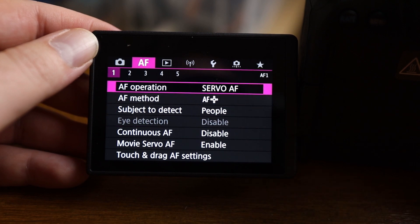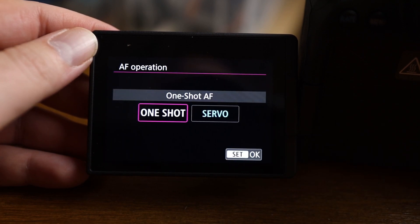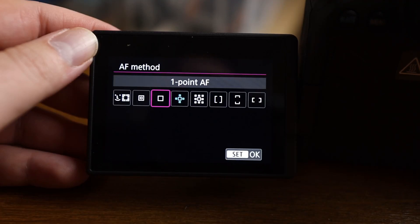Now into the autofocus sections of the menu — some key stuff here. First, AF operation: I'm setting this to Servo mode. Servo mode for tracking autofocus is really important for sports and anything moving fast. Next, the autofocus method: I'm going to use single-point autofocus set to the center point. That's how we're starting off tomorrow for sports — a great place to start. I will do a separate video specifically testing the face detection tracking autofocus.